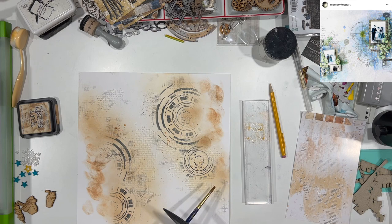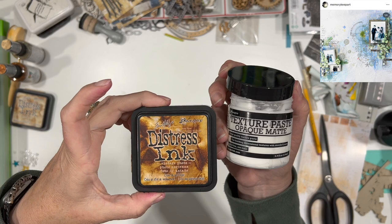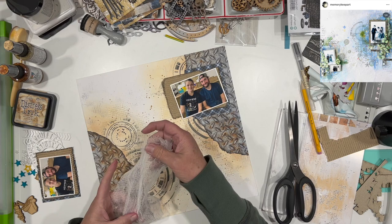I took some of my tea dye distress ink, stamped it off on my acrylic block, added a little water, and I'm just splattering a little bit around here and there. Then I'm going to add some Dina Wakeley media gloss in Syrup and Ancient. The Ancient has a metallic finish and the Syrup is not quite metallic but it is glossy. Then I'm going to go ahead and add some cheesecloth underneath each of the photos.